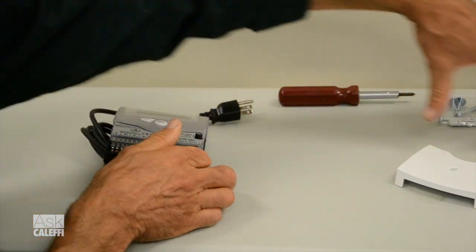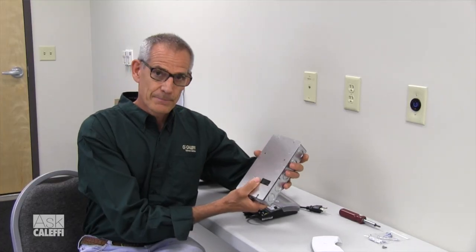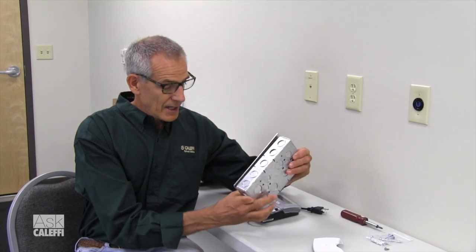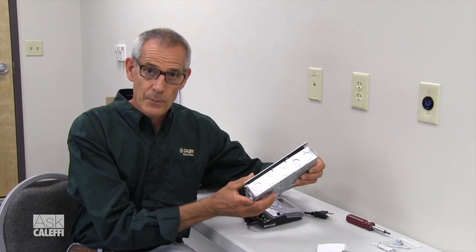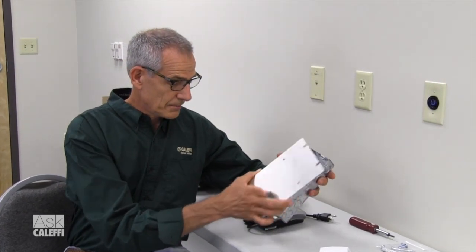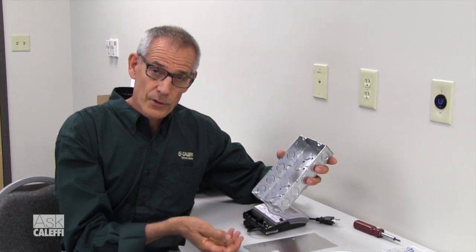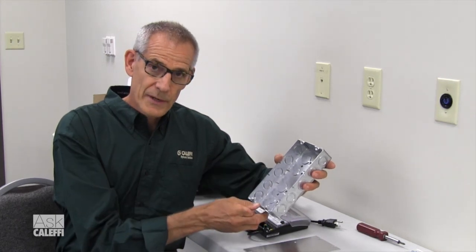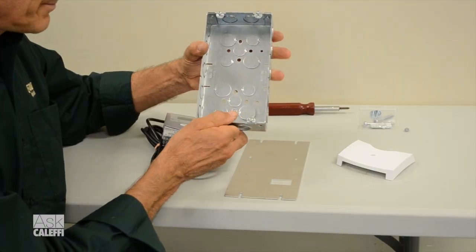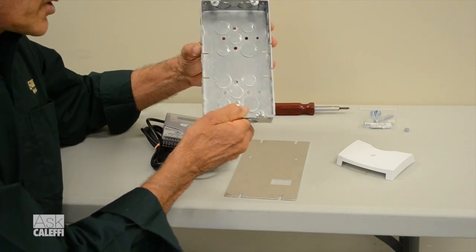We also have this optional mounting box, which is pretty nice. It gives you provisions to run conduit, a Romex connector, or BX for wiring to your pumps. It also gives you a lot more mounting space for wiring, so if you're bringing in multiple connections for two pumps, you've got more room to make your connections with wire nuts. Mount that on the wall level and plumb, and screw it to the wall.